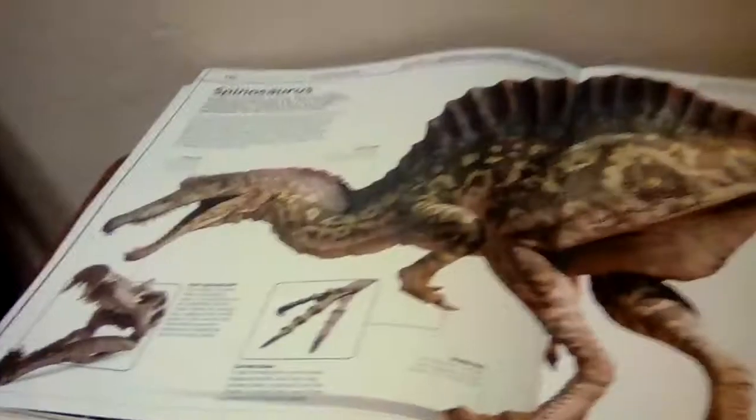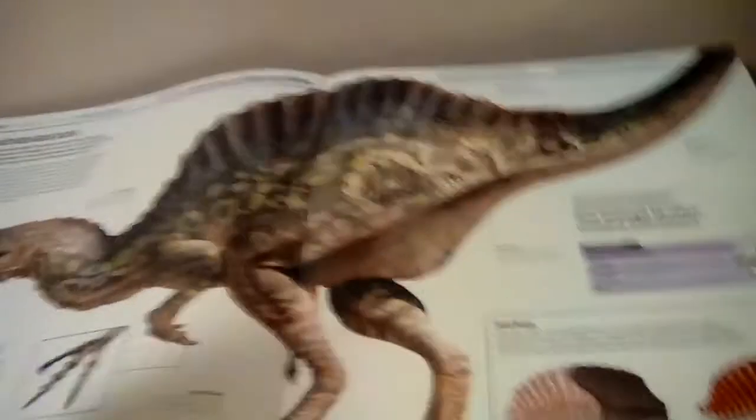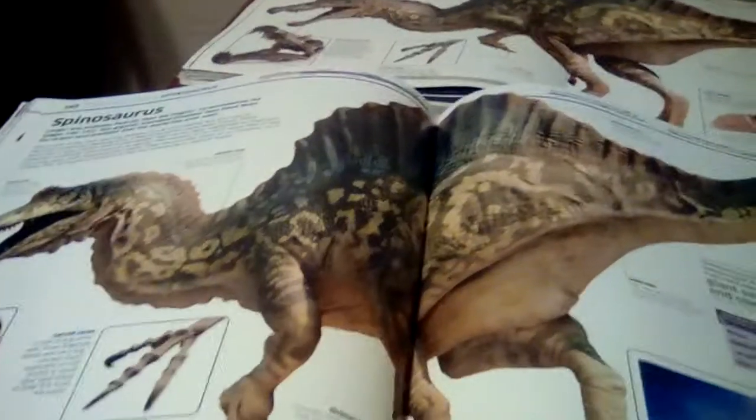Next we need to go to the Spinosaurus, which appears like this in the old book. The new Spinosaurus is more accurate and appears like this. And here's a section discussing the new Spinosaurus.